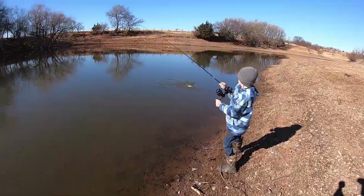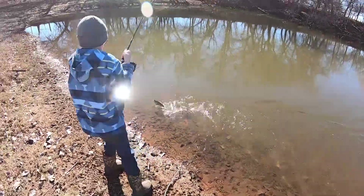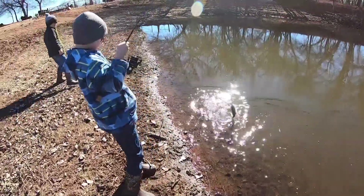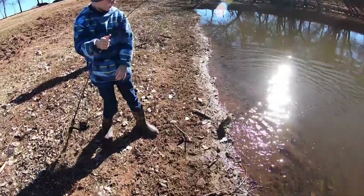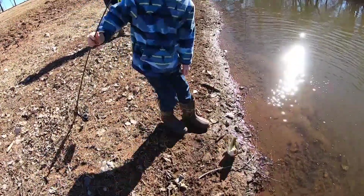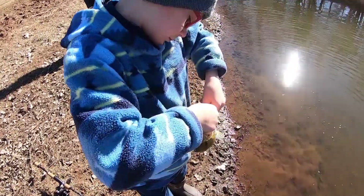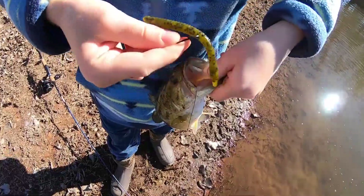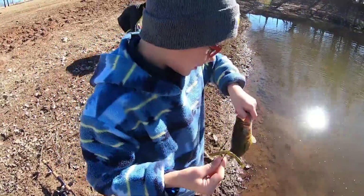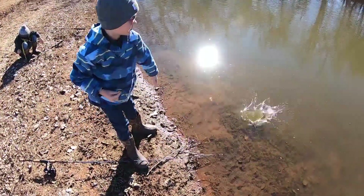Nice, you got one! Good job man, good job on the wacky worm! About the same size as Jared. He took that wacky worm, didn't he — easy to get out. Sweet!